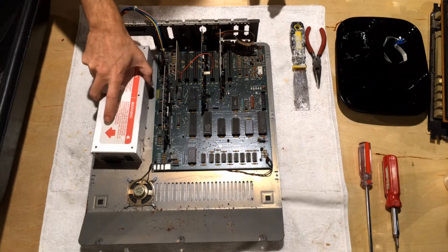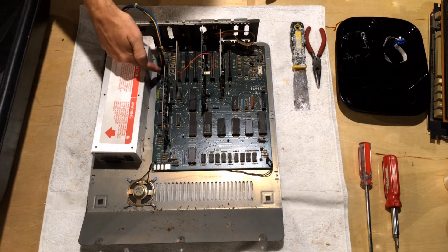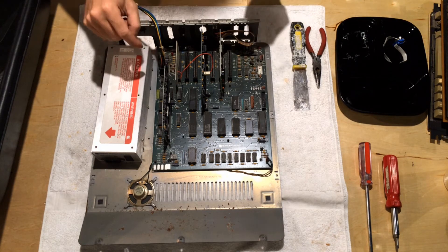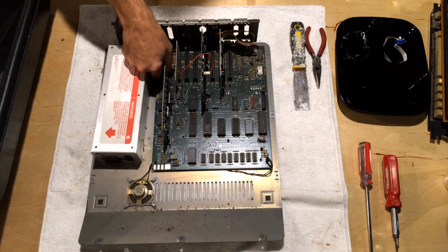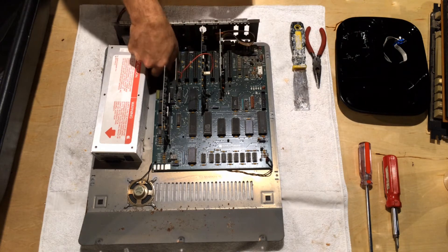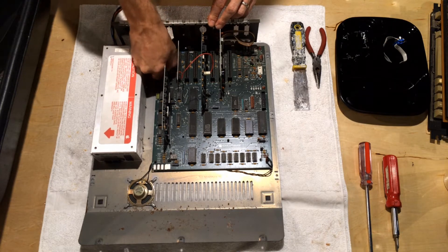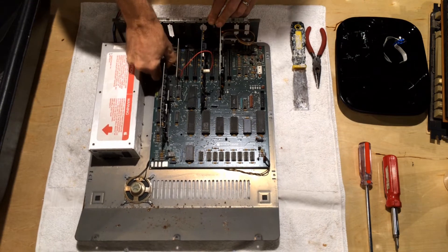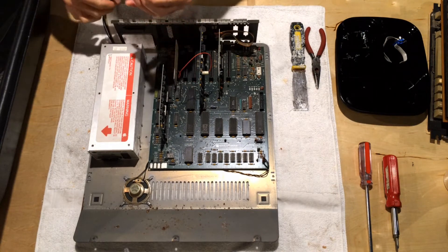The next task is to remove the power supply. There are a couple of clips on the connector where the power supply connects to the motherboard, and those clips face the left and right sides. If you just squeeze on either side of the connector — on the edges that face left and right — you'll feel them squish a little. Then you apply a little pressure and effort, sometimes a lot, and it comes apart.